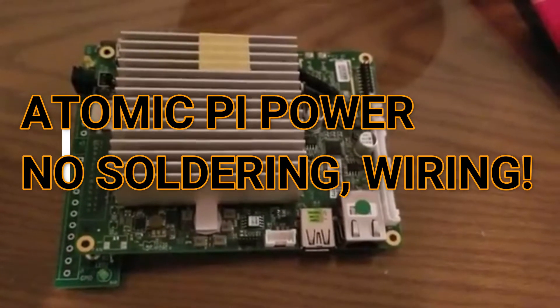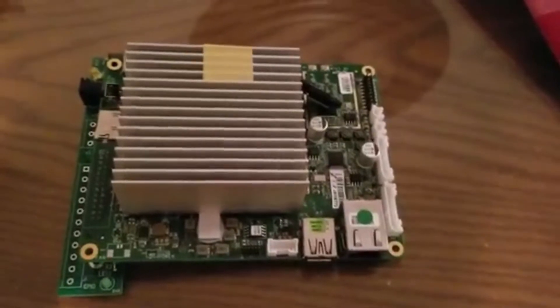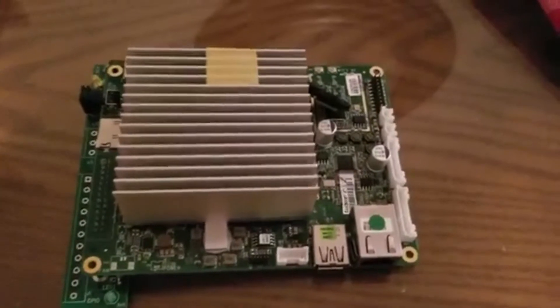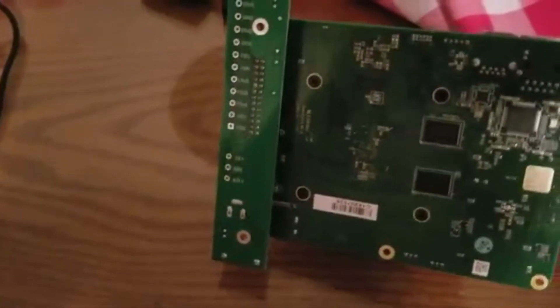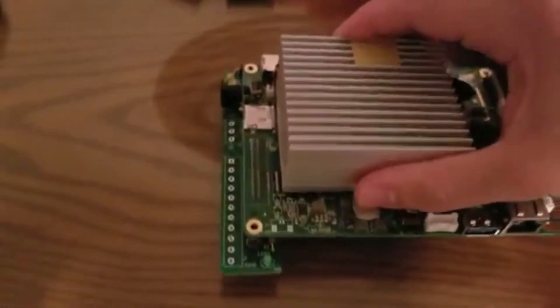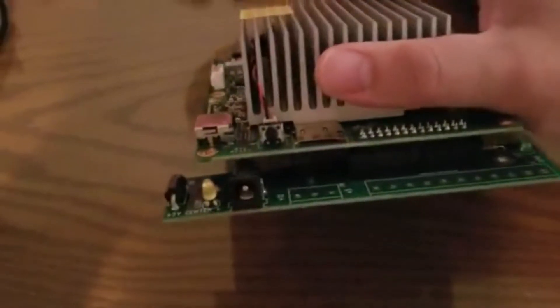Hey, what's going on guys, the QA Ninja here. I just wanted to show you what I do to power my Atomic Pi. Honestly, the easiest way to go about it is simply getting the small breakout board and connecting underneath there. I'm going to turn this around and show you the breakout board, which can typically be sold separately. I'll be posting the link on Amazon so you can see where I got mine — the small breakout board is the easiest way to go, no separate wiring or soldering needed.